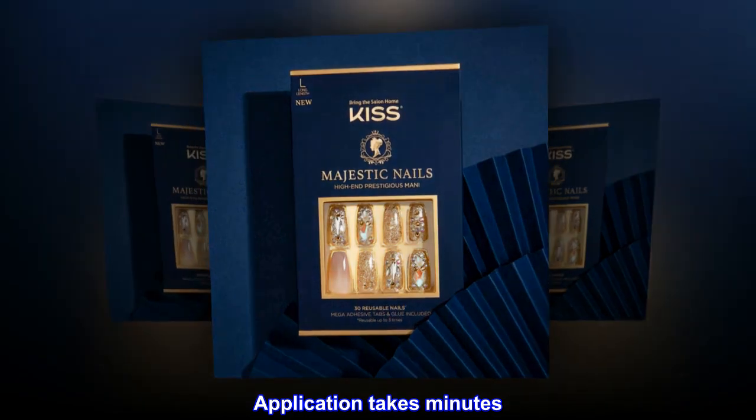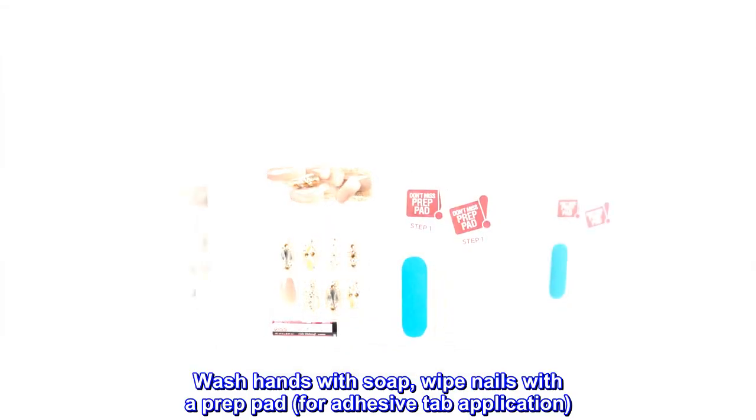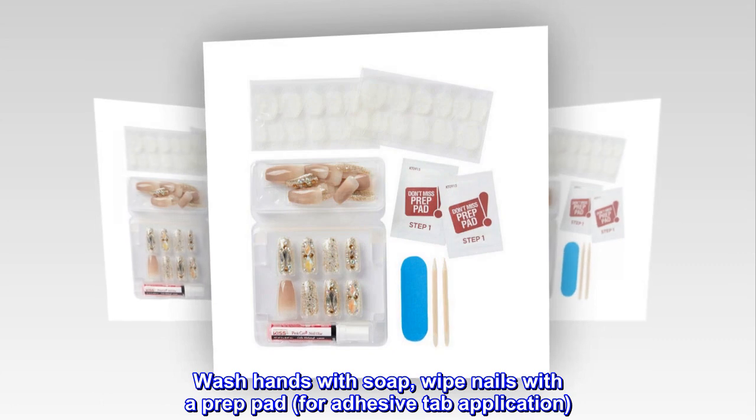Application takes minutes. Wash hands with soap, wipe nails with a prep pad for adhesive tab application.